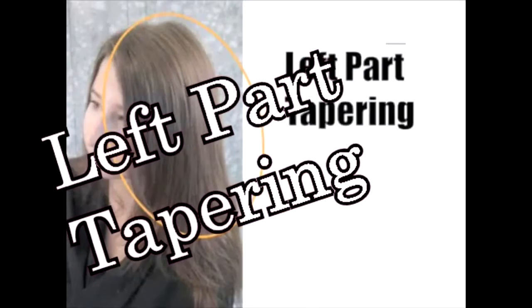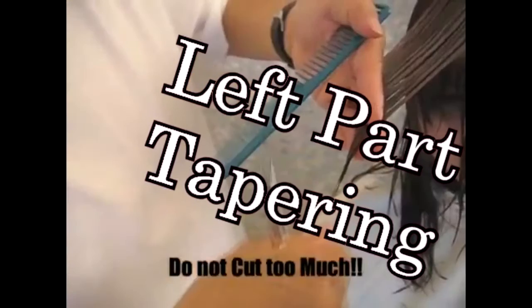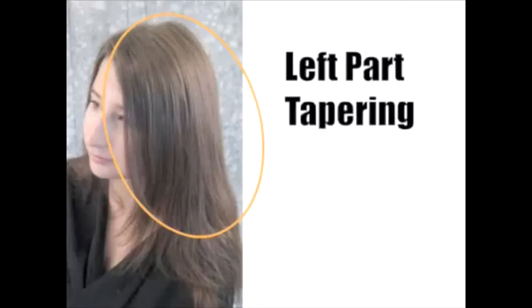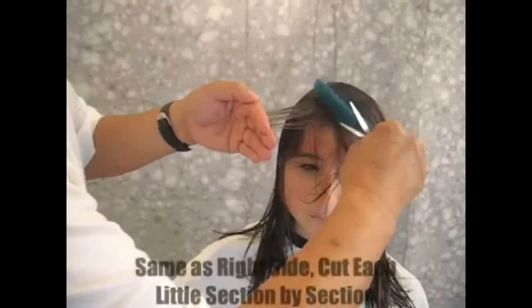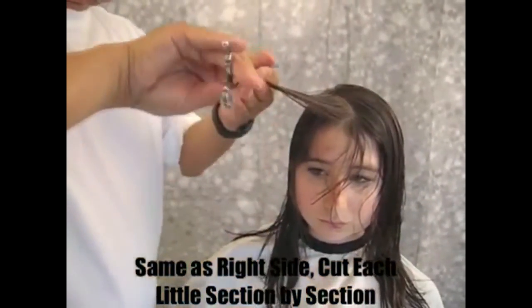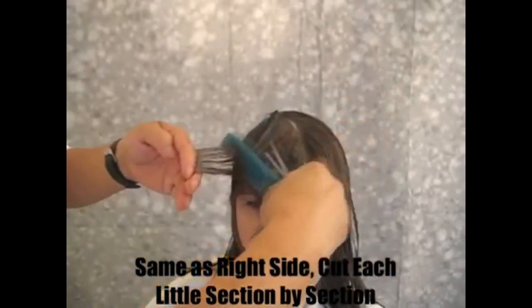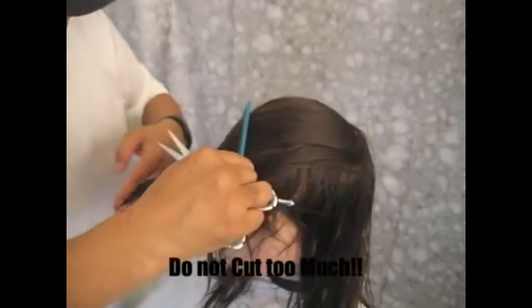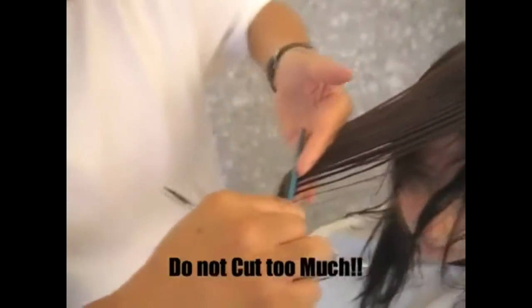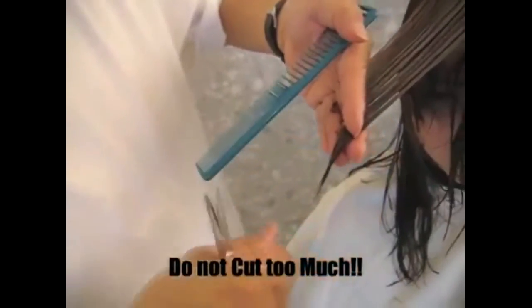Left part tapering. We do the front bang and the top of the hair and the left side. So I have to stand on the opposite side to do it. When you do the left side part tapering, stand on the right-hand side, pick up the original guideline hair, then twist it farther backward. Cut a little bit — usually I don't cut everything in the whole section. Leave it there with just a little bit, then move to the next section. See, I just cut that part only. Keep doing that, bringing everything towards the side, then separate the side.